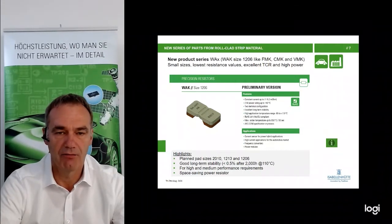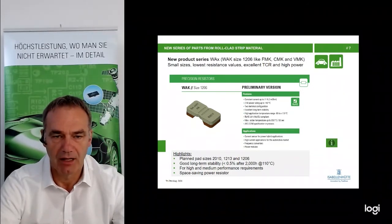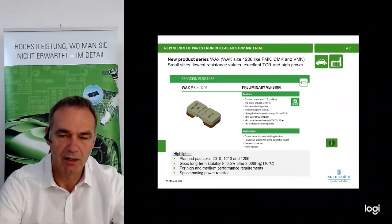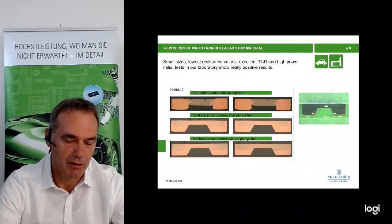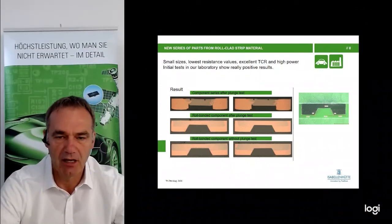This is the VAK in size 1206. Up to now, we have not had any parts in this low resistance value in this size. VMK ends at 5 milliohm, and now we have the FMK between 1.5 and 5 milliohm, with the VAK covering lower values. We use the same process as VAF with an additional trimming step, and we will supply this part in 1% tolerance. First parts have been checked in our laboratory. The terminals are very precise, demonstrating high geometric accuracy.